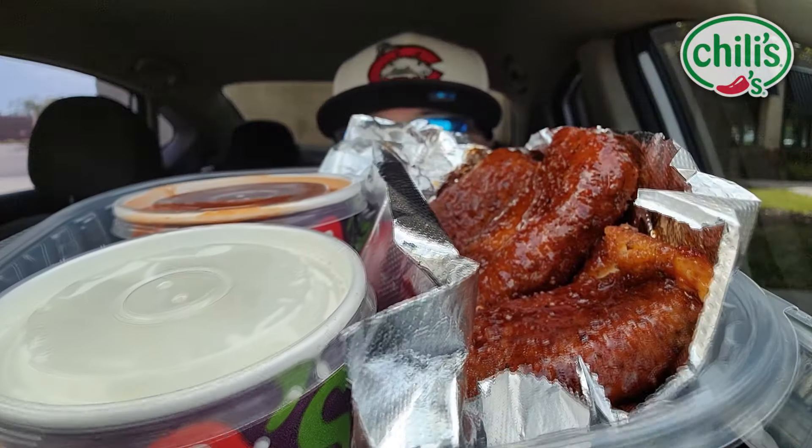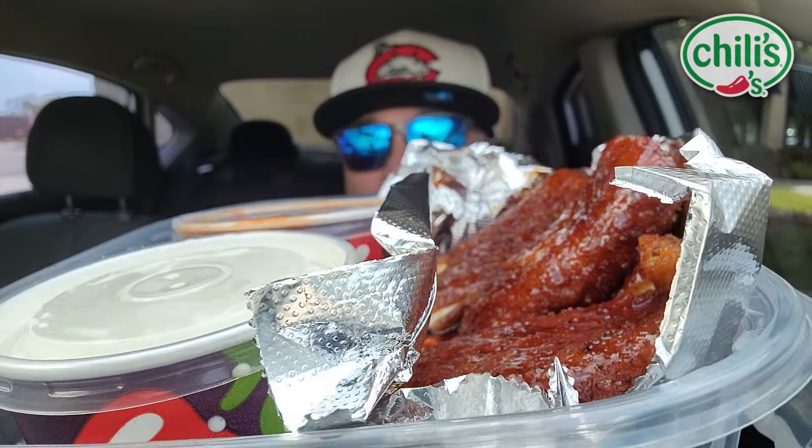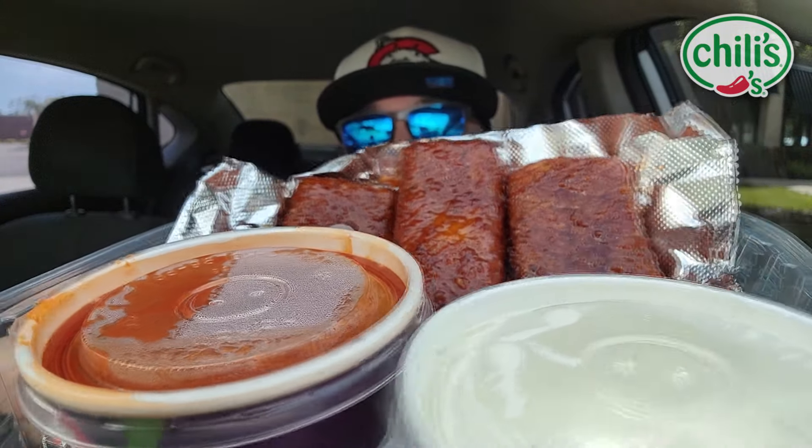Check these bad boys out. There they are. Look at this. I'll get you a closer look. I don't want to lose anything. Those look pretty darn good. Let's check them out. Here we go. Maybe I'll get you a closer look right there. Honey chipotle flavored fried mozzarella bricks.